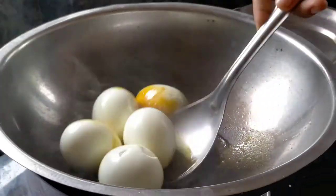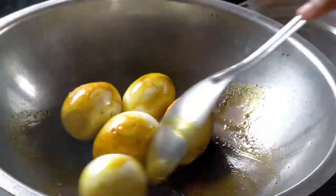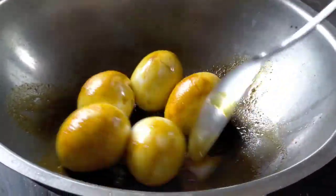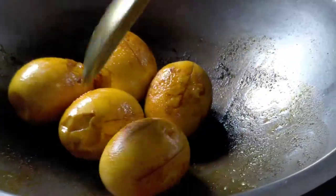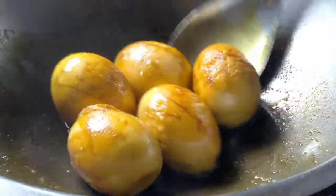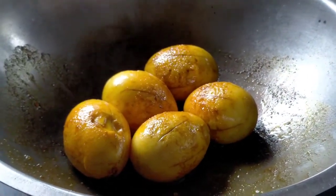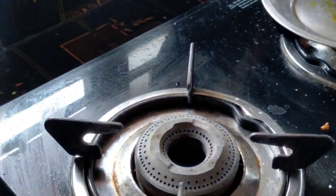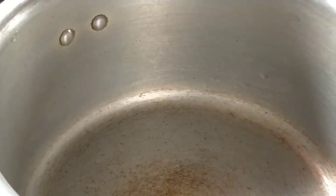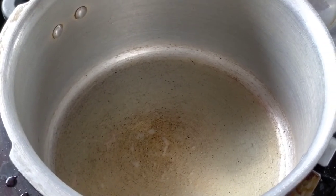After making it, the masala is better. I will put them in the pot — if I put the masala in the pot, just wait, it will be better. Now let's see how the soup is ready.